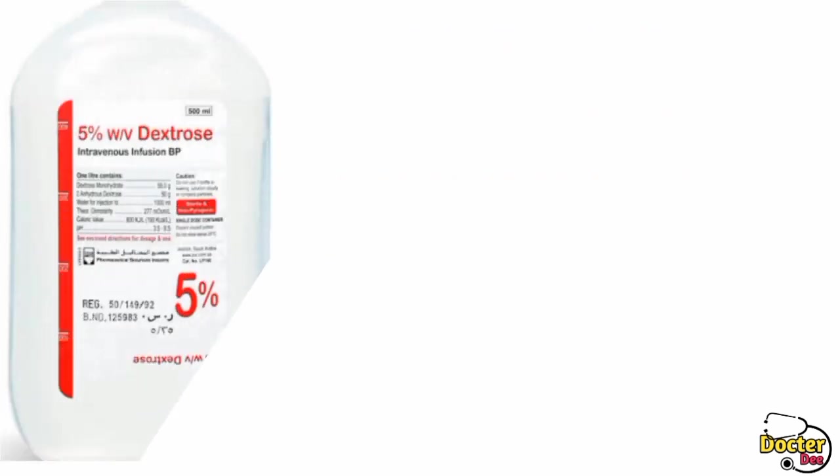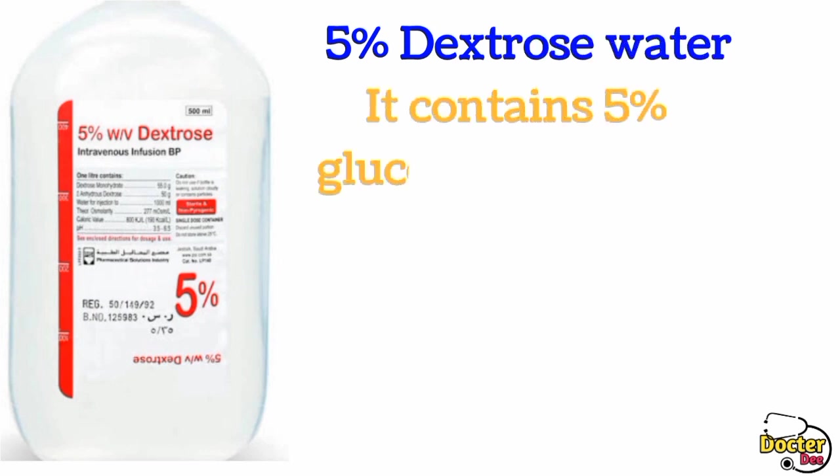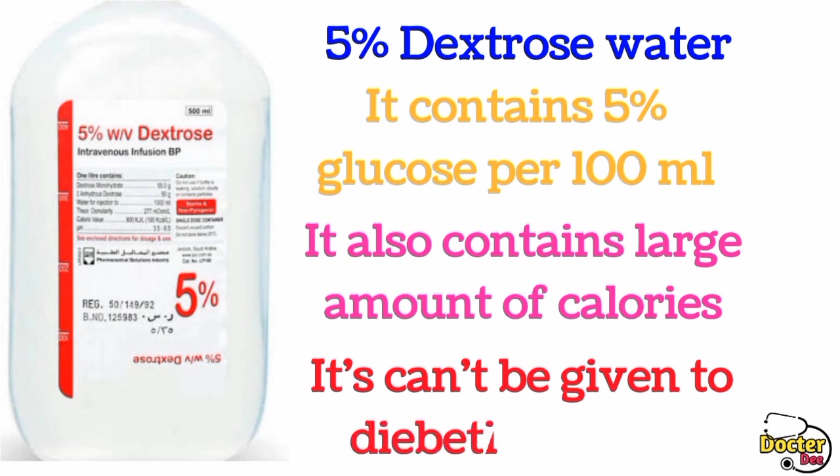The next IV fluid we will talk about is 5% dextrose water. It contains 5% glucose per 100 ml and also contains a large amount of calories. It cannot be given to diabetic patients.